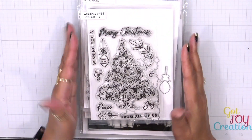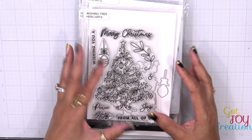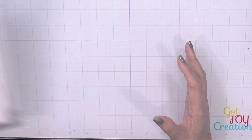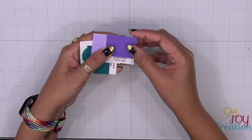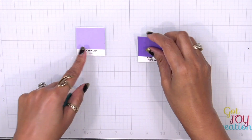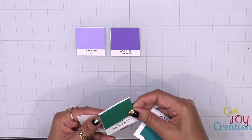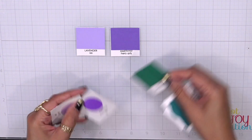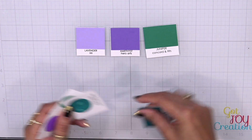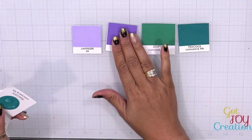Now since we have our non-traditional color palette and non-traditional stamp sets, let's get into how we create this color. I start first with my cardstock: we have Lavender by Simon Says Stamp, Amethyst by Hero Arts, Juniper from Concord and Ninth, and Peacock from Concord and Ninth — a very pretty color palette.